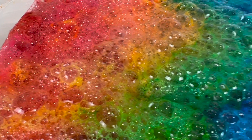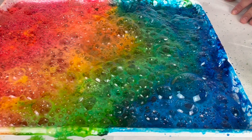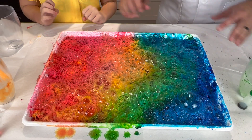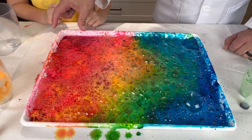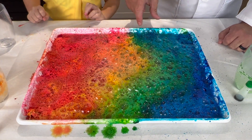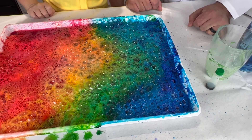That was so good! It actually worked a lot better than I thought it was going to. The colors still look like a rainbow and it's still bubbling. You still see the red, the pink, the yellow, the green, blue, and purple — though the purple is kind of gone.